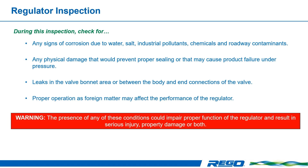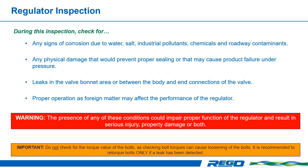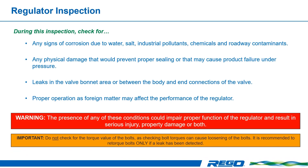The presence of any of these conditions could impair proper function of the regulator and result in serious injury, property damage, or both. What you do not need to check for is the torque value of the bolts. Checking torque values can cause the loosening of the bolts. It is recommended that you re-torque bolts only if a leak has been detected.